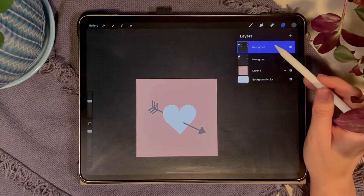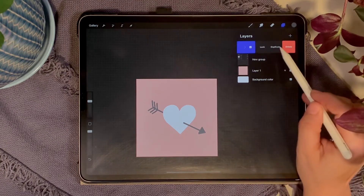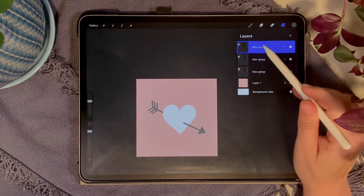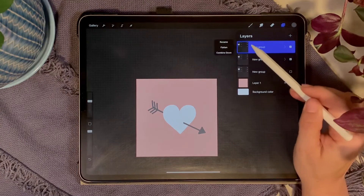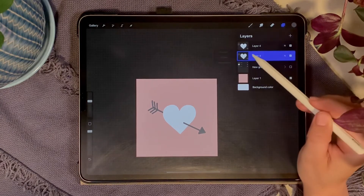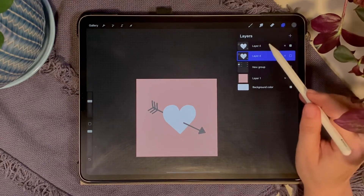On this group, swipe and hit Duplicate, then flatten both groups — tap the group and hit Flatten, then do the same on the other. Turn off one of them; we only need to work with one but we'll save the other for later.